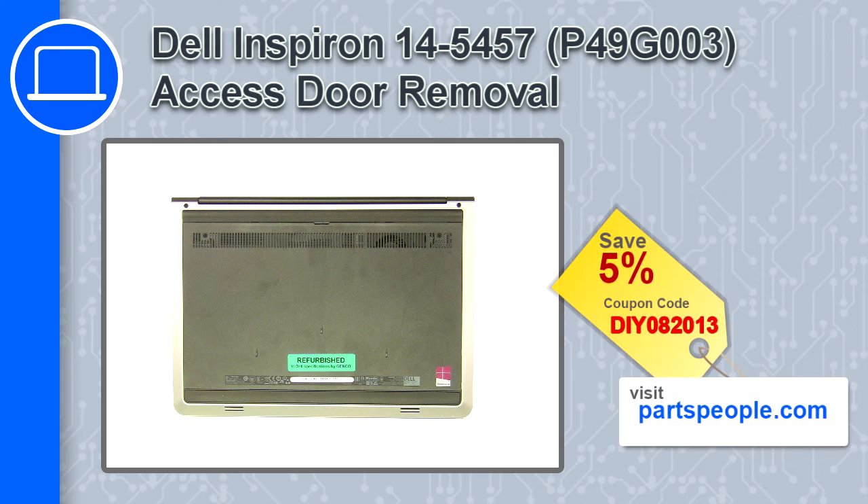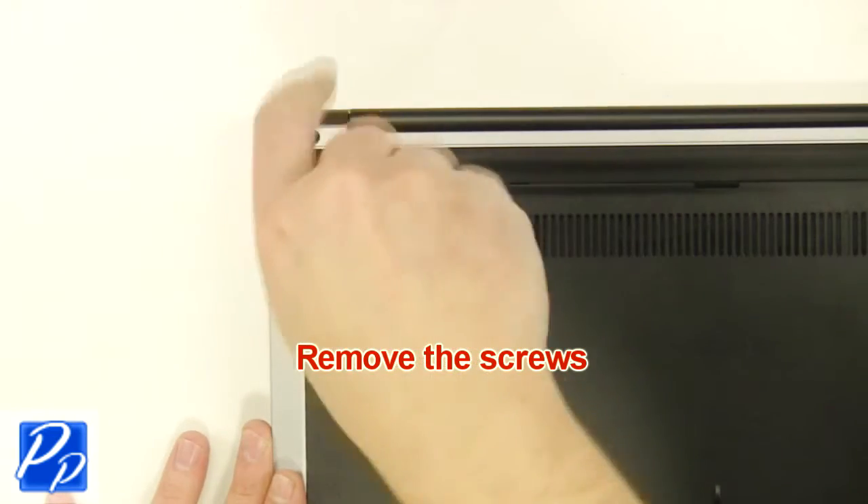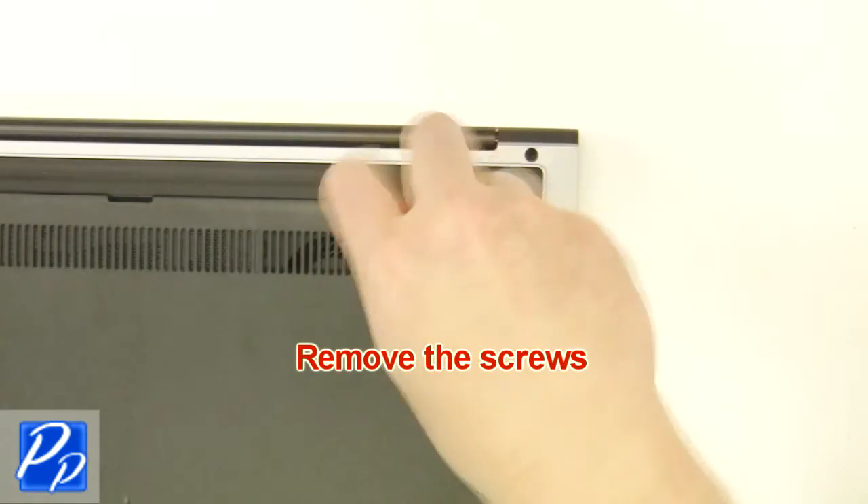If you're looking for parts for this laptop, go to our website and use this coupon for a 5% off discount. The first thing you want to do is unscrew and remove the access door.